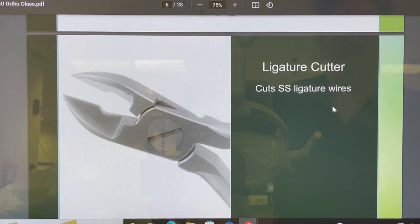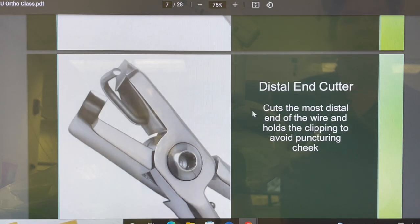Different instruments we use: the ligature cutter is very sharp — kind of like a cuticle cutter — and it cuts your stainless steel ligature wires. Your distal end cutter will cut the back of the wire. You've heard people say 'I have a pokey wire' — behind the second molar, the wire sticks out through the arch wire tube. This little cutter will actually catch the part you're clipping off so it doesn't snag on the cheek. That is the purpose of a distal end cutter.